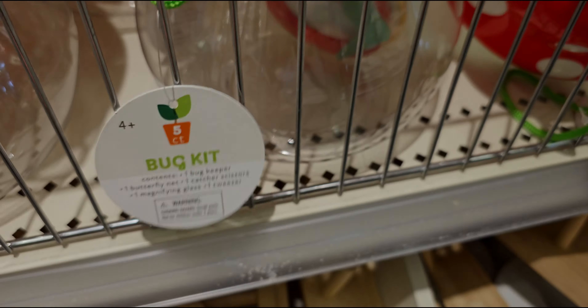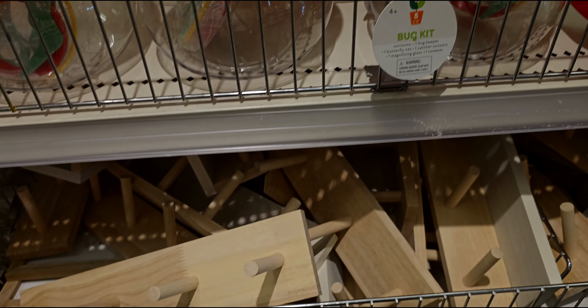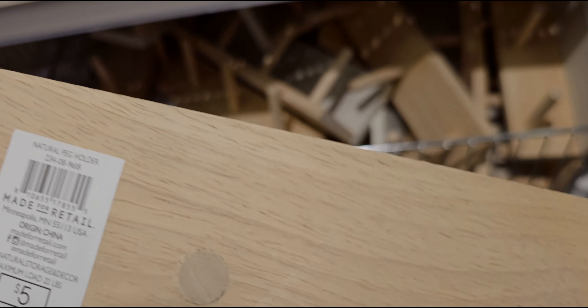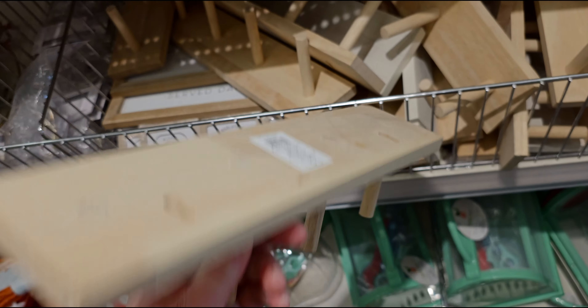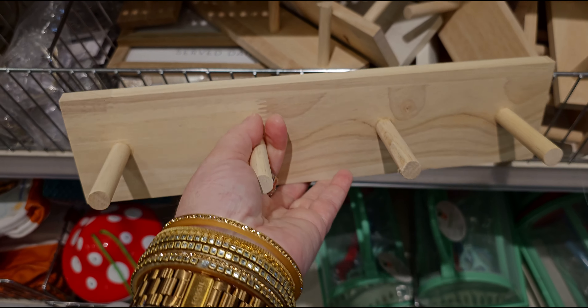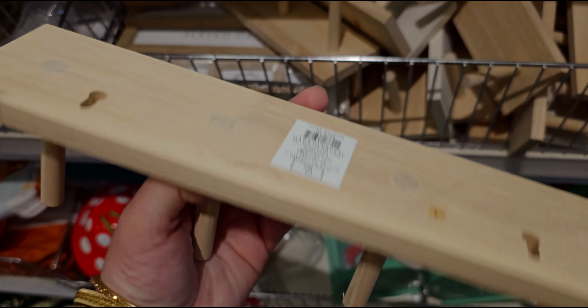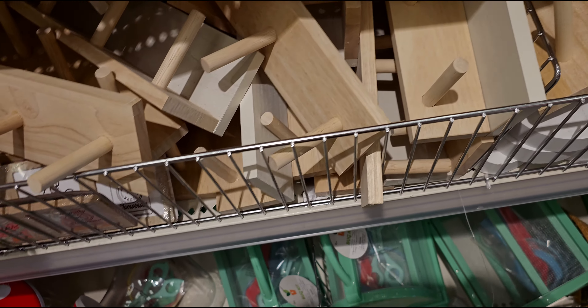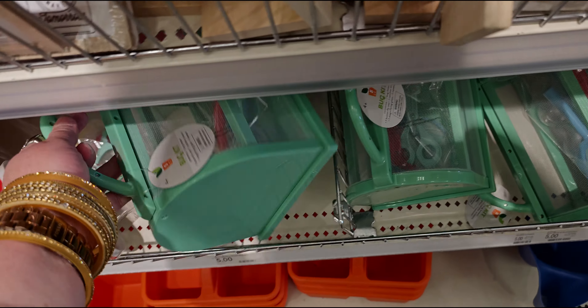Here's what it comes with: a butterfly net and everything included. They also have a natural peg holder — it's for hanging your clothes, coats, that type of thing. It is five dollars.